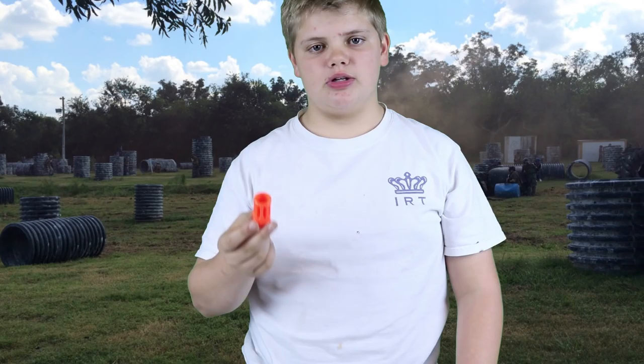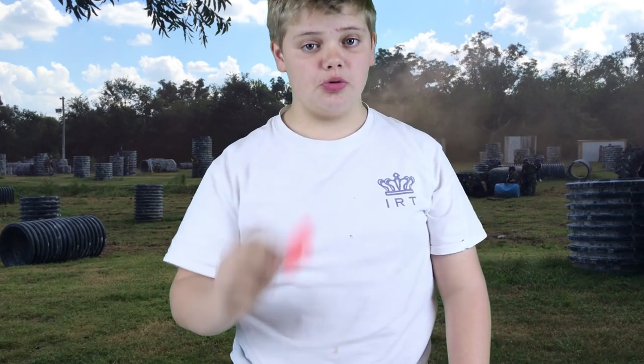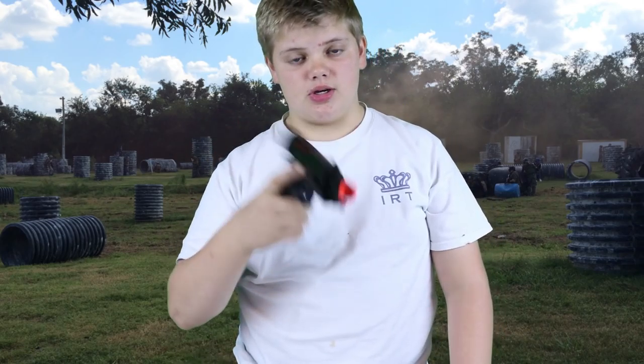This is an airsoft orange tip. You can find this on every gun that you can purchase. While this one is removable, this one is not.